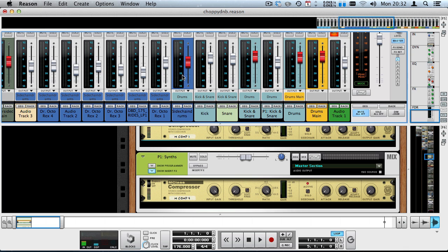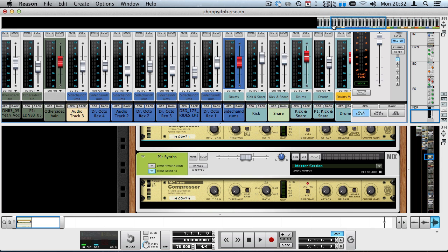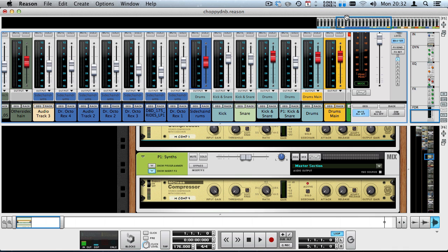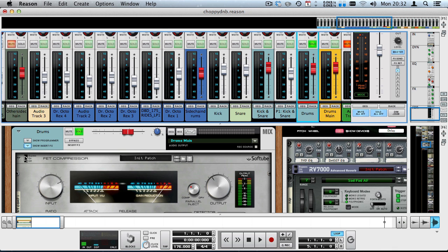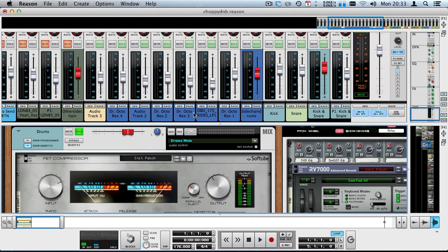Tips for fat drums: layer stuff all the time but keep it clean by sidechaining. Then sidechain all the other elements to the drums — it's going to sound pumping, depending on what ratios and thresholds you use. I went for quite drastic sidechaining. Make sure you create room for your drums in the mix. If you want them to sound as fat as possible, use sidechaining a lot, bus them together, and glue them with a compressor on the drum bus. That was my ultimate drum and bass drums tutorial — I hope it wasn't too boring. Follow me on Twitter, DorianCut out.